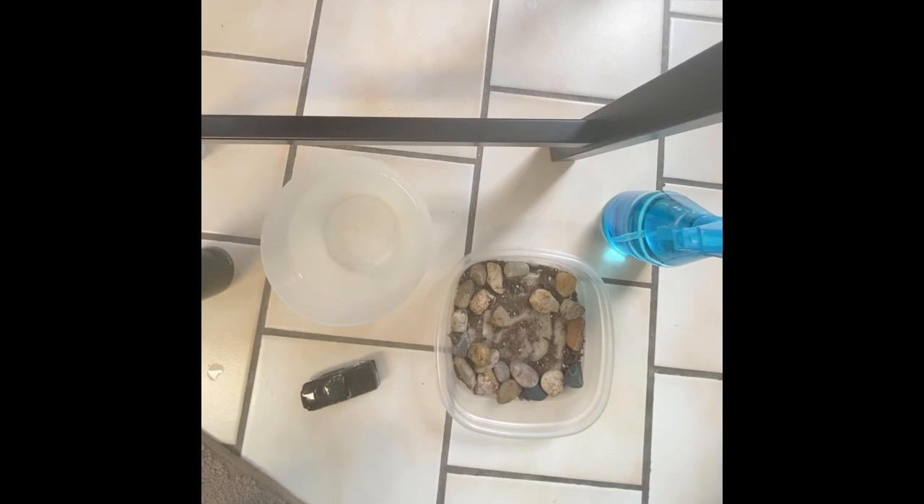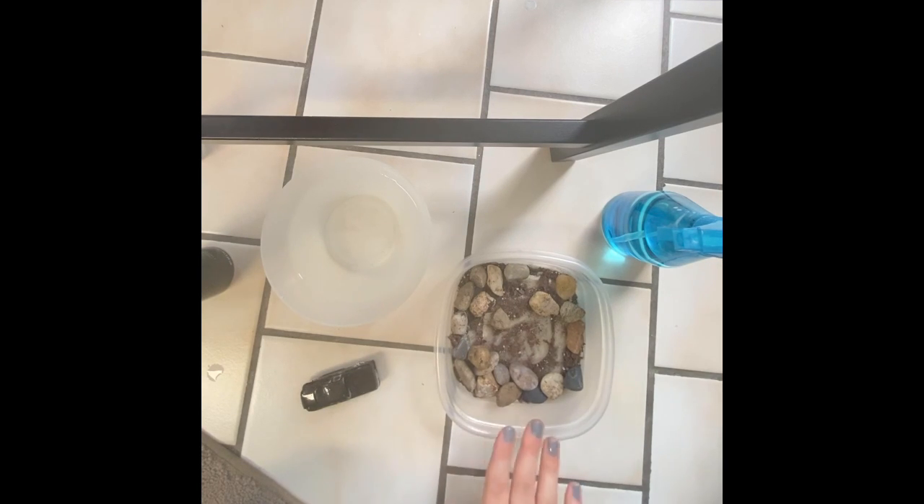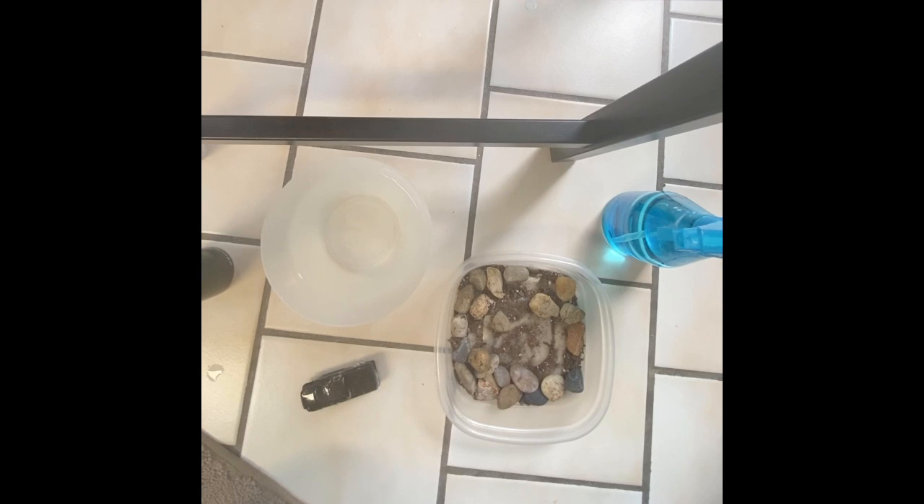Hi everybody, so today we're going to put our toys through a car wash. You can do this outside in the dirt, the grass, with rocks, or you can bring some of those things inside in a Tupperware container, a bowl, or a bin.